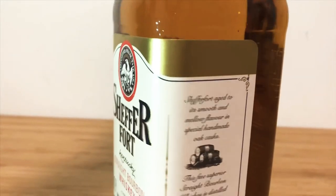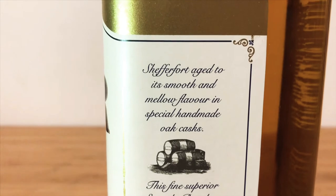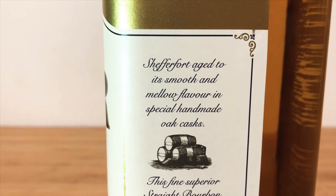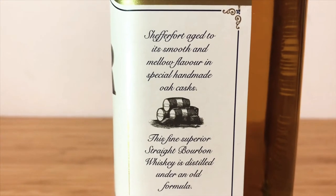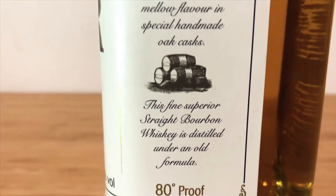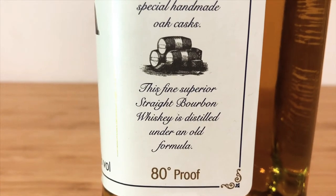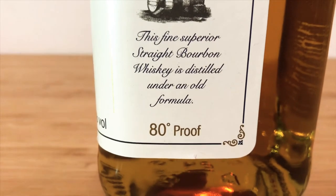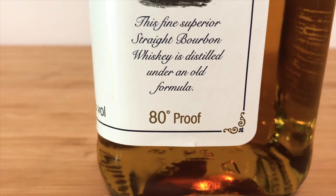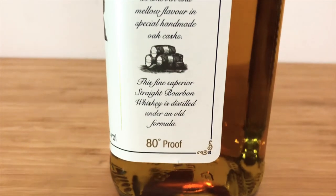On the other side it says Schifferfort aged to its smooth and mellow flavor in special handmade oak casks. Guys, I honestly don't know what I bought. It feels like I just bought a Lincoln or something like that — doesn't feel like a bottle of whiskey at all. This fine superior straight bourbon whiskey is distilled under an old formula. Again, 80 degree proof. Not too sure there. Well, I don't doubt it. Moving on.